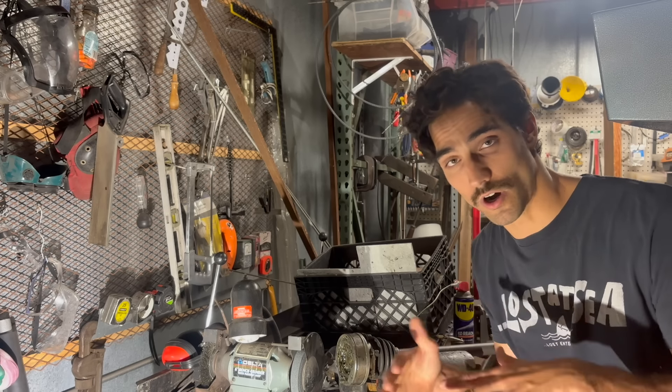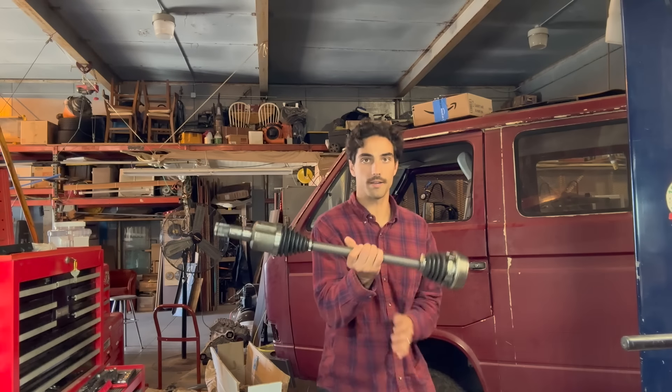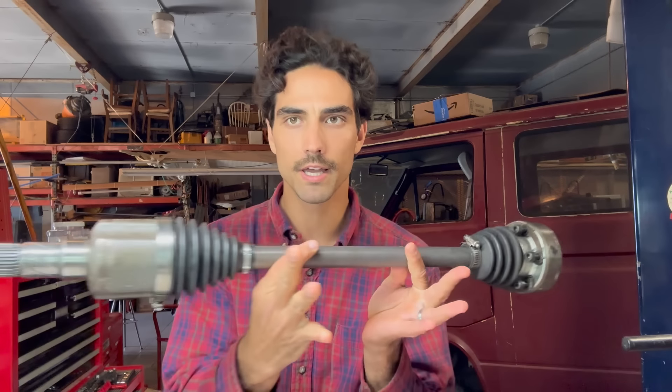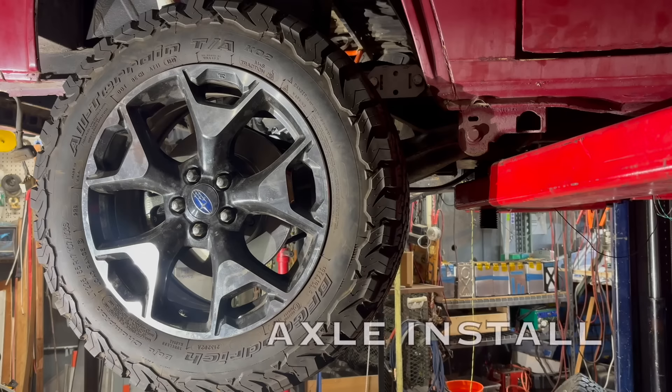These CV axles are all ready to go, so let's throw them into the truck. Here we go — totally custom axle, pretty cool. On one side we've got the Volkswagen axle, and on the other side we have the Tesla axle.